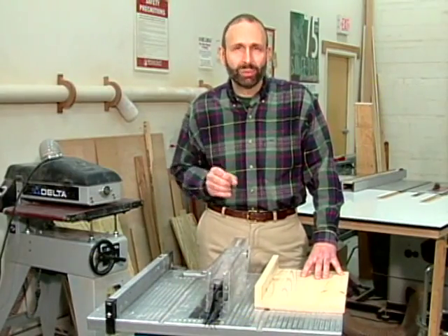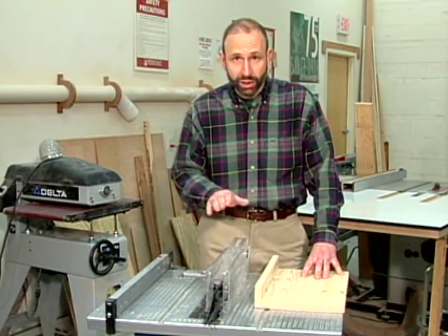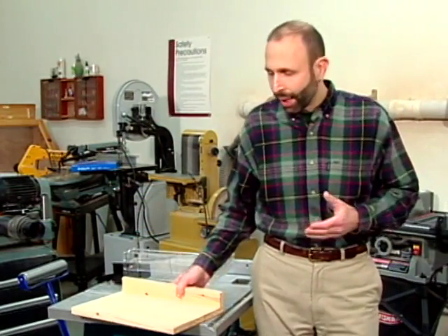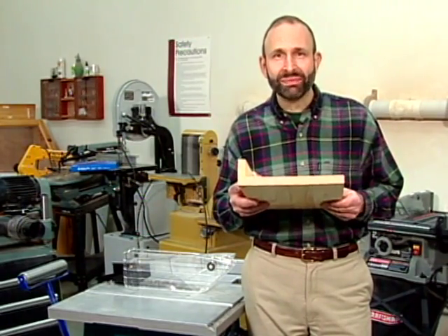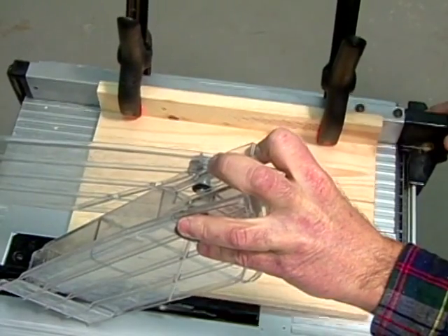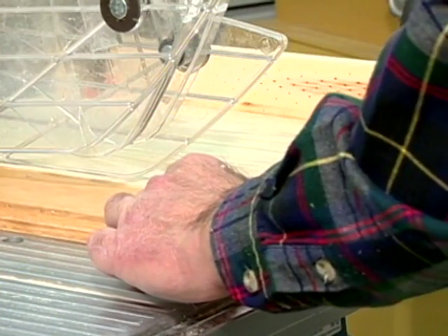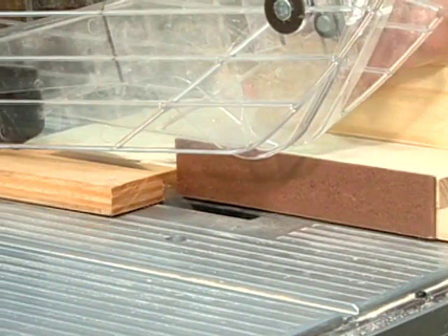If you're planning to cut thin strips of wood on your table saw, you'll typically run into two problems. Number one, the blade guard won't allow you to move the fence close enough to the blade. And two, the strips will be too thin to use a push shoe. To overcome the first problem, make a simple fence extension out of three-quarter-inch stock. This L-shaped extension is 10 inches wide. Clamp the extension to the fence and then set the fence for the desired ripping width by adding the width of the extension. To handle the second problem, make a push block by gluing a quarter-inch strip of hardboard an inch and a half wide to a piece of three-quarter-inch stock 6 inches wide by 8 inches long. Guide the workpiece along the extension and then use the push block to safely feed the back end of the material through the blade.